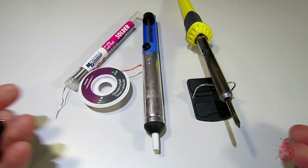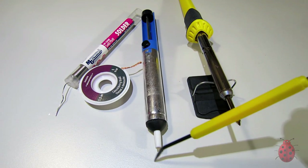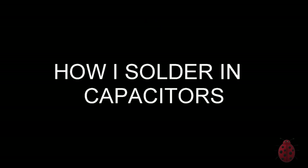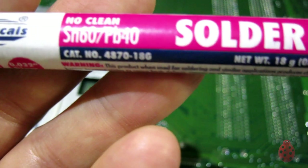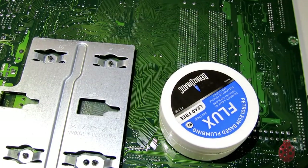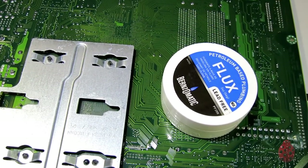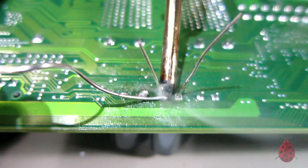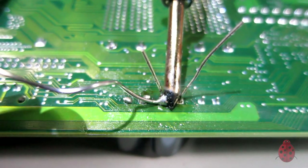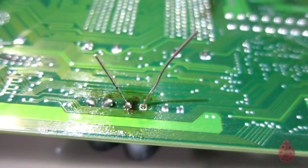I use a combination of these tools to clean up the holes. I'm using no-clean 60-40 solder — I apply some solder and then put some flux on the leads to install the new capacitor. There we go.